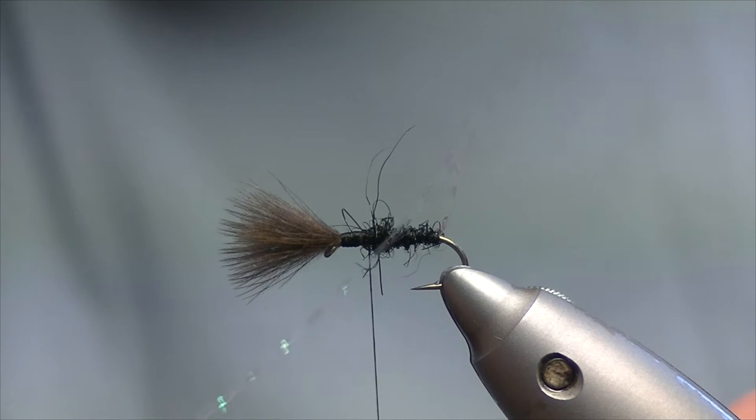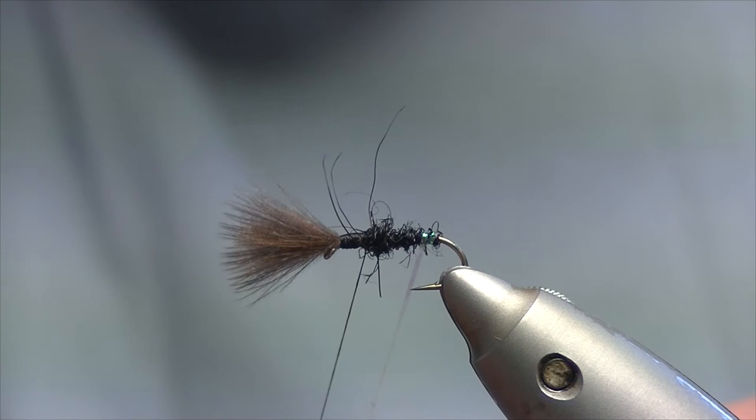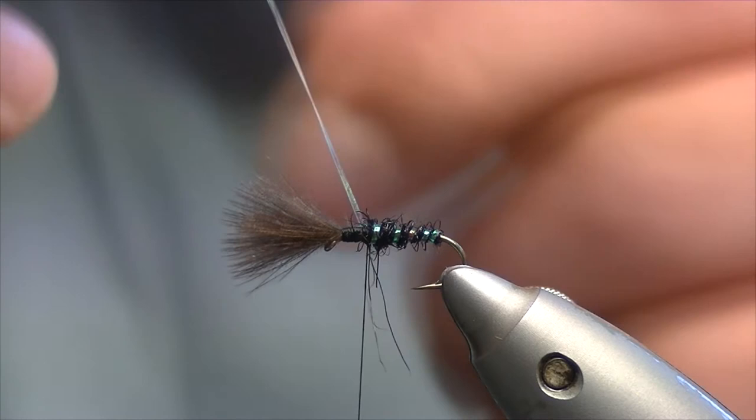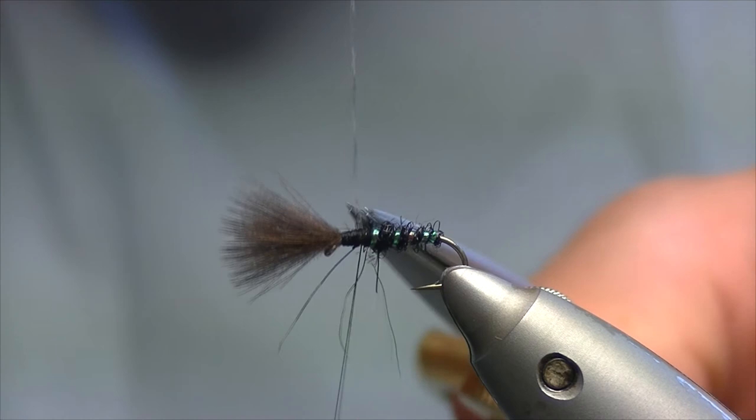And we take the rib and wind it — not touching turns, but just enough that you can see some of the seals fur poking out through. A couple of turns over the top, clip it off, and catch everything down.